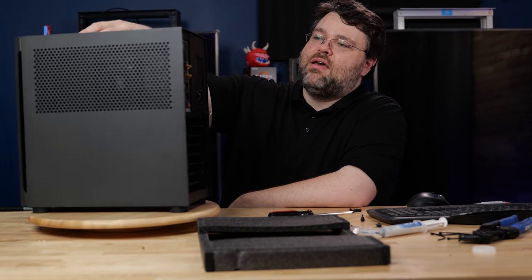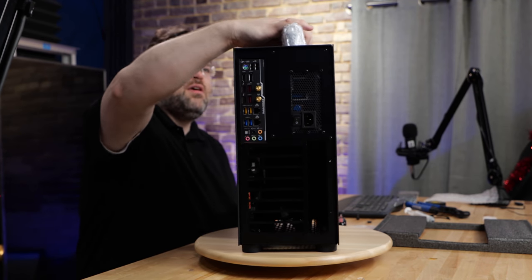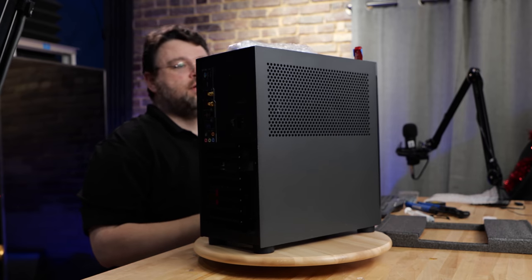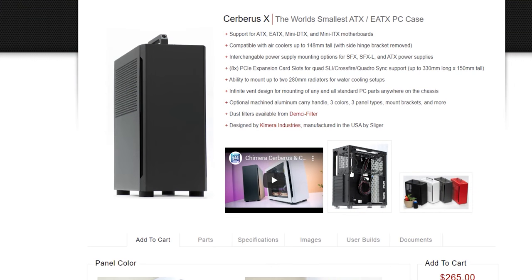We've got the perforated top with the fan and the option for the handle — I've got the handle right here, so we can install it and we're good to go. It's pretty awesome. Thanks Sliger for sending over the case — I was not expecting to like it as much as I do. Their website really doesn't do justice to how well built and solid these cases are.